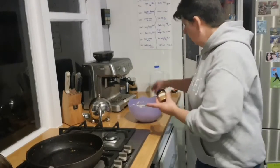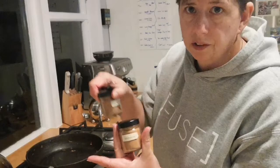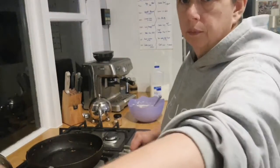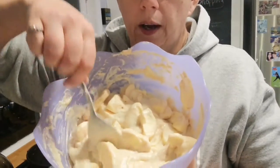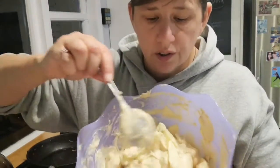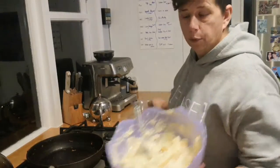I'm also going to add in half a teaspoon of cinnamon and a quarter of a teaspoon of mixed spice, and give that a good mix up. So there's my batter mixture. Now I'm going to add my apples to that and fold them in. There's my apple mixed into the batter. I've used four apples, and I'm now going to tip this into my ovenproof dish.